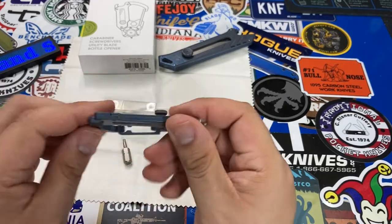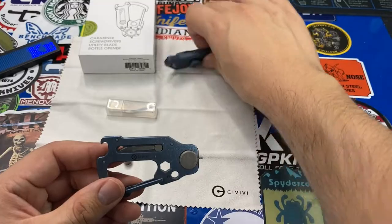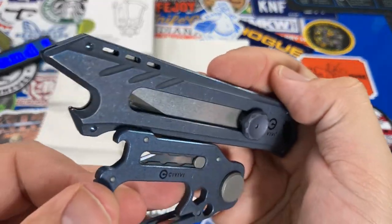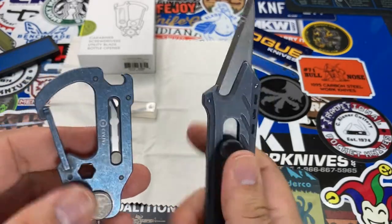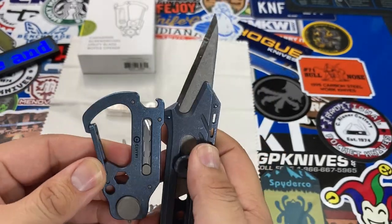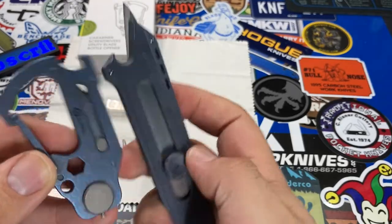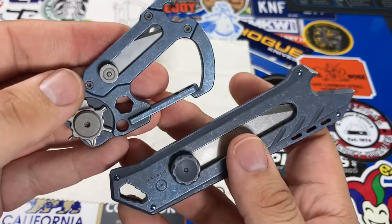For most people, the first comparison point for the Polymorph is probably another Civivi tool — the Mandate — which is more of a dedicated utility knife. As you can see, the stonewashed titanium finish very much identifies these as Civivi products. The similarities in finish look great on both tools.